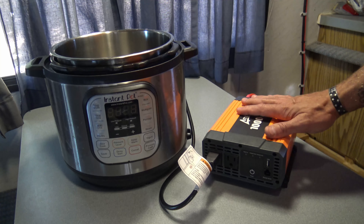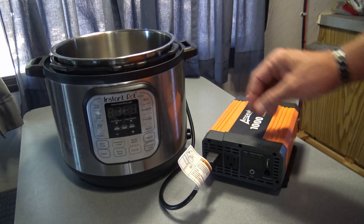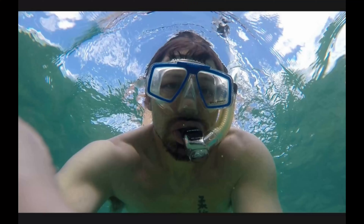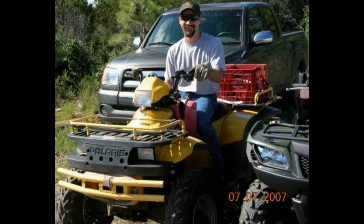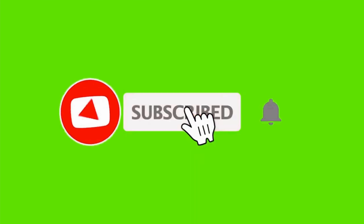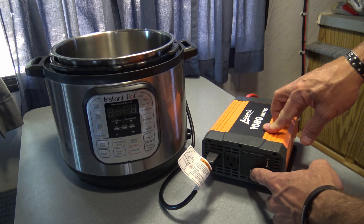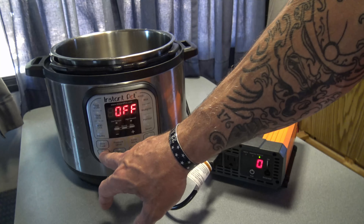I had a question come through that I didn't cover in my original video, and that was: will it run an instant pot — a standard six quart instant pot? So we're going to find out today. I'll turn this on and let's see if it'll run a six quart instant pot.